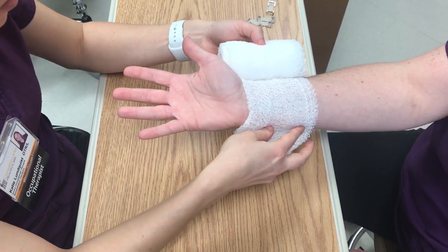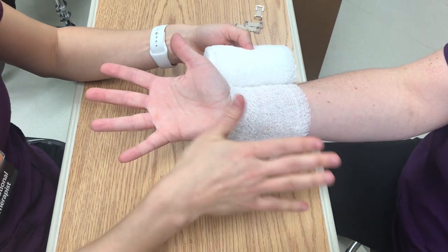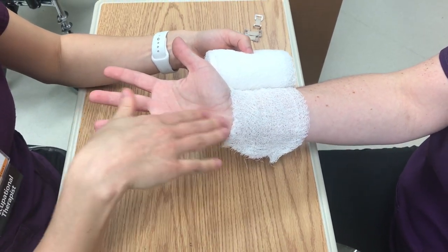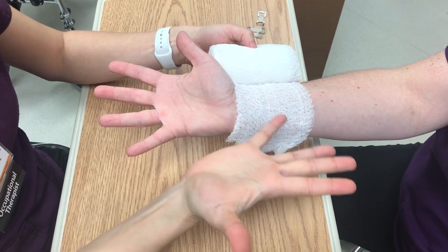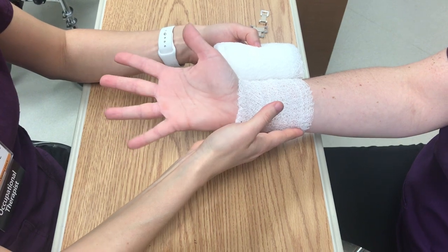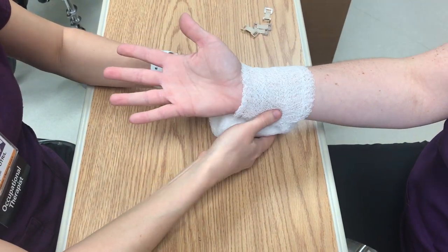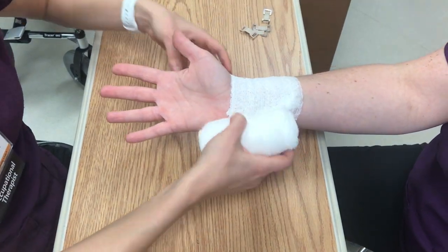We're going to show you how to wrap a hand after they've had grafting to their palmar aspect of their hand. This is helping to promote more extension of the fingers and palm. Using your dressing to help achieve the proper position we want.